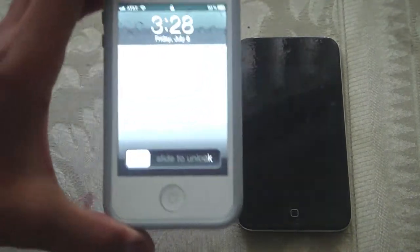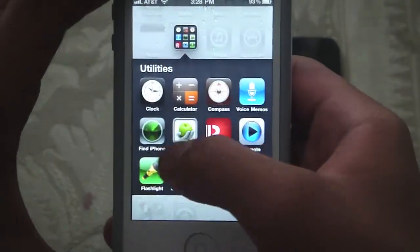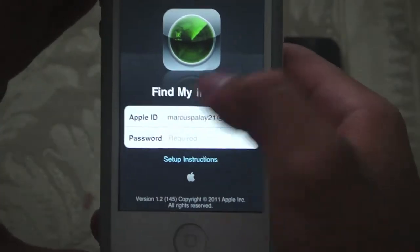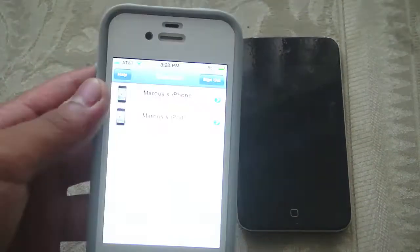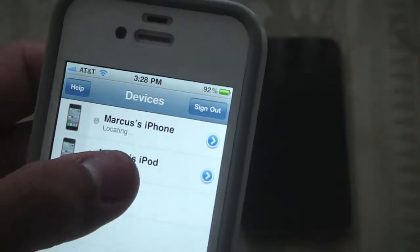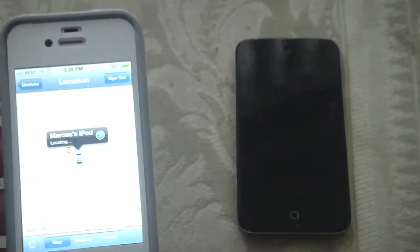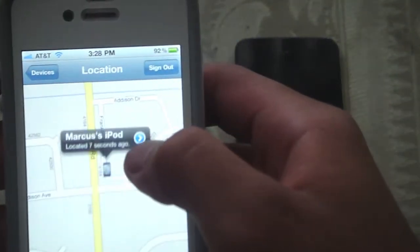So I have my iPhone here. I'm going to launch the Find My iPhone application and just type in my password. So I'm trying to find my iPod — my iPod is right there as you guys can see. So I found it.